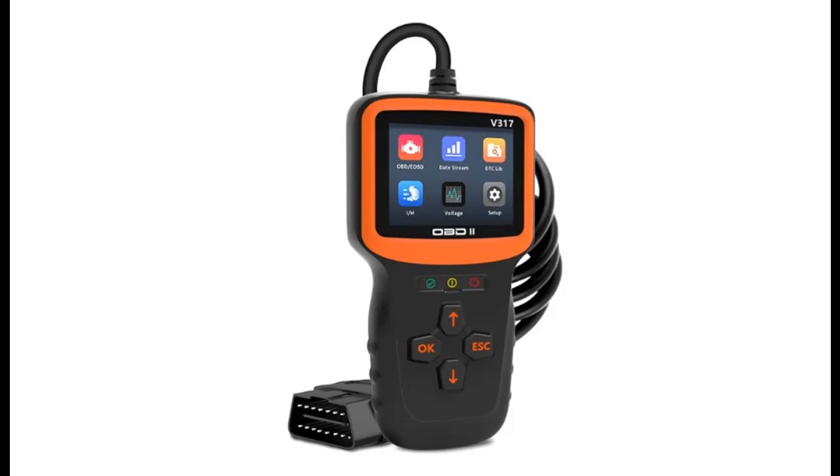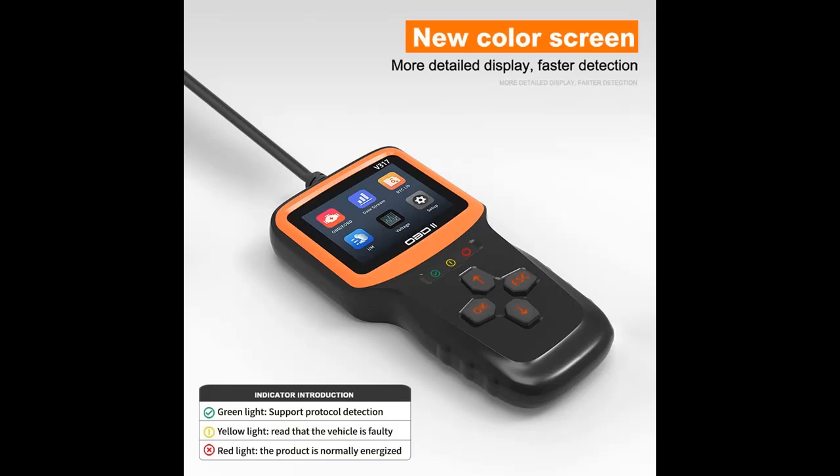Introducing a short picture overview of the UYYE V317 Car OBD2 Scanner, Code Reader, Engine Fault Code Reader Scanner — a CAN Diagnostic Scan Tool for all OBD2/EOBD protocol cars.